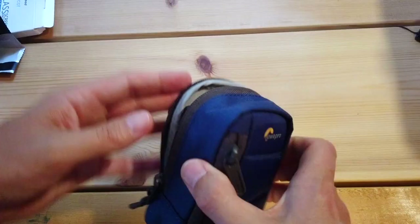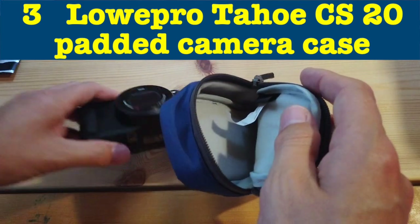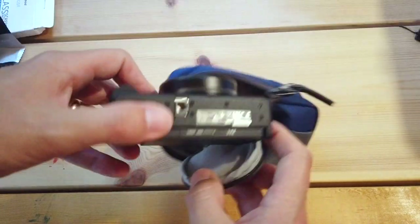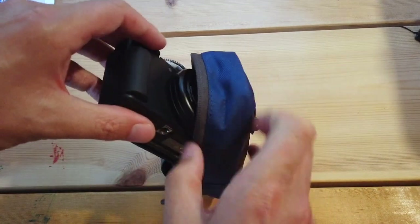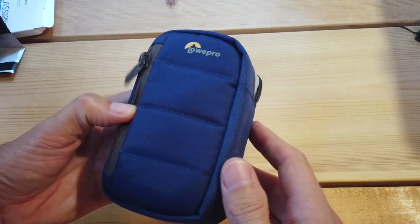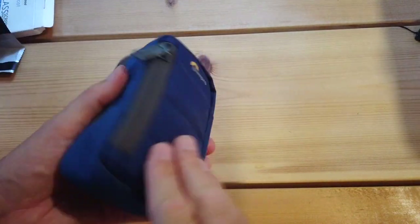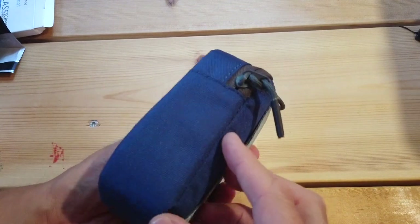Accessory number three is also in that video. It's the Lowepro Tahoe CS20 camera bag or camera case. You can get this in blue or black — I went for galaxy blue. It fits so snugly. Two accessories in that one video. I highly recommend you take a look at that video after this one if protecting your ZV-1 is something you're interested in.